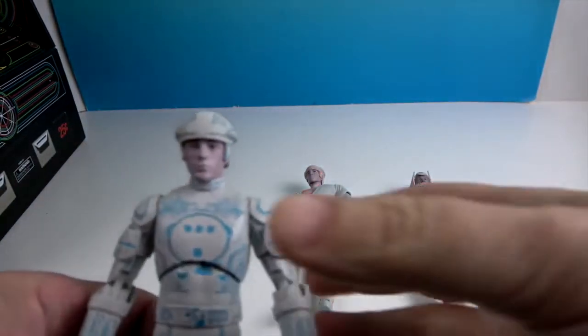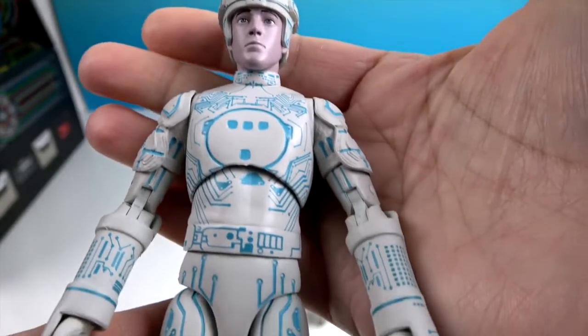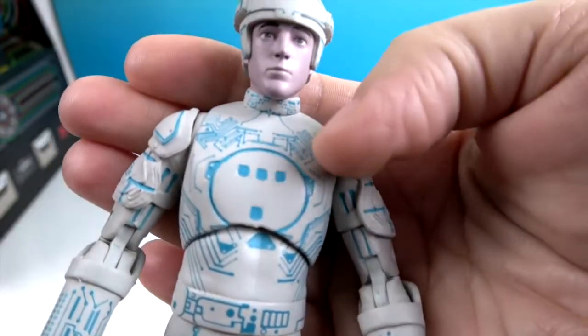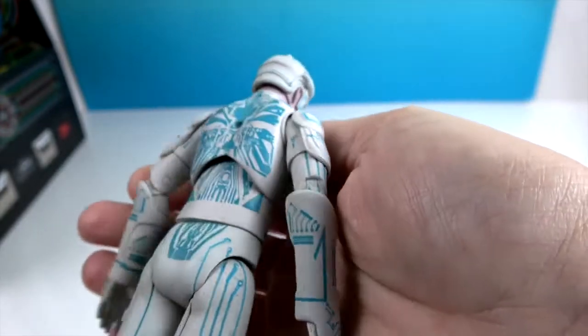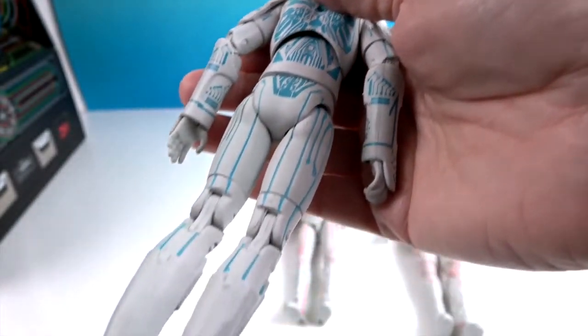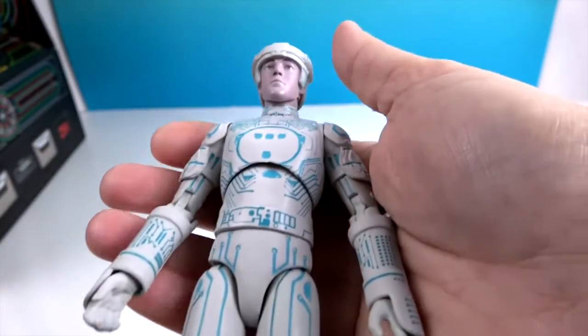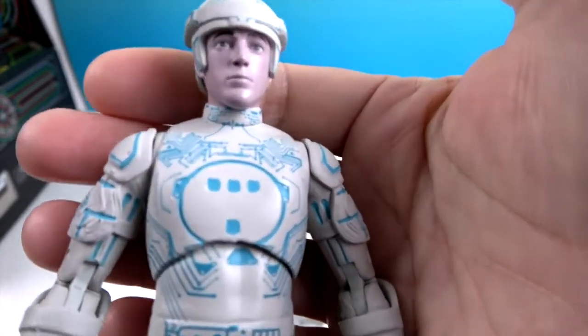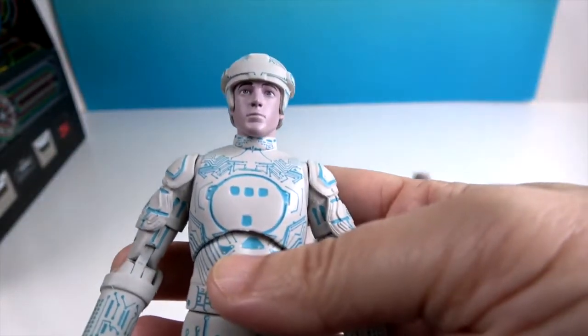And finally, here is Tron — with the blue detailing. Look at all the digital details on there, very cool. This movie was just landmark when it came out; it seemed so far ahead of its time. It was really cool then, and it still is.